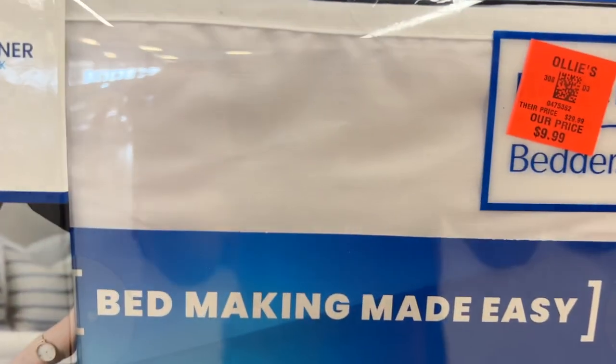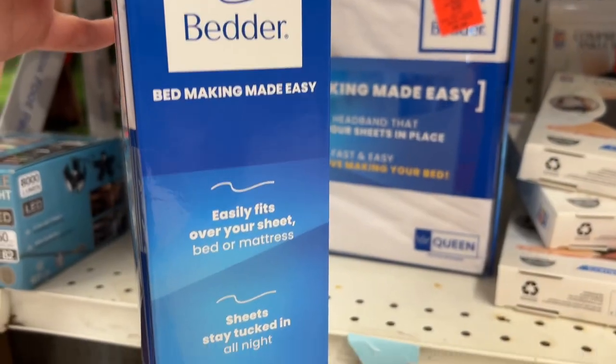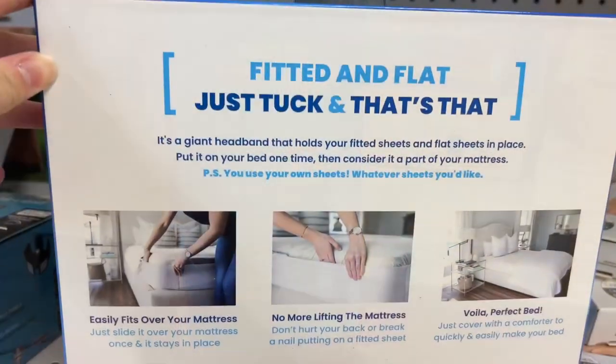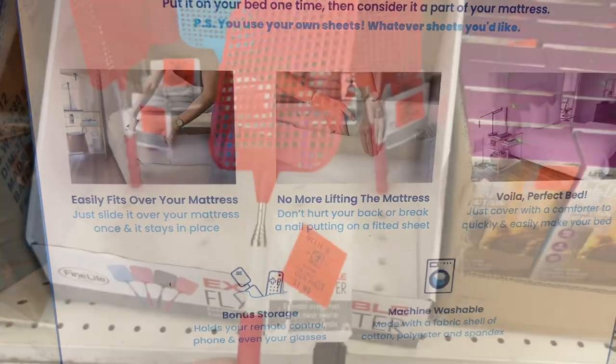This is the Better Better for $9.99. This is a giant headband that holds your fitted and flat sheets in place, so it makes for fast and easy bed making. No more lifting heavy mattresses — it's fitted and flat, and you just tuck and that's that.